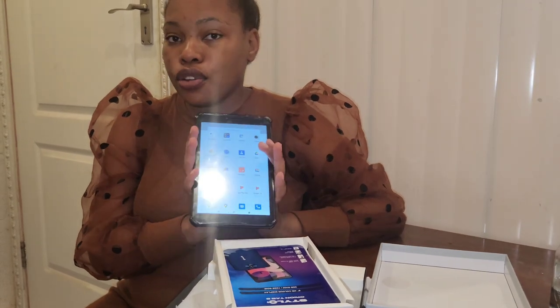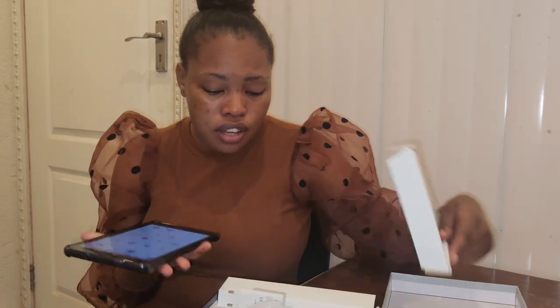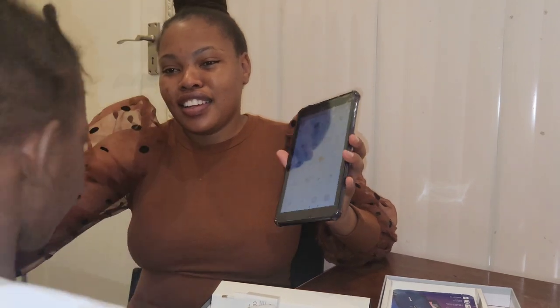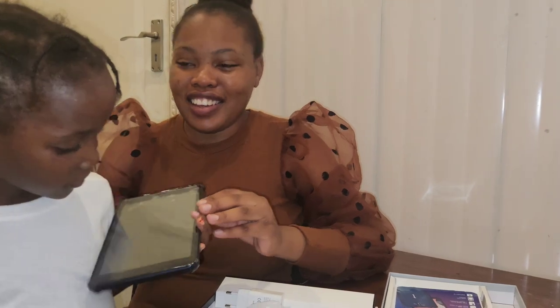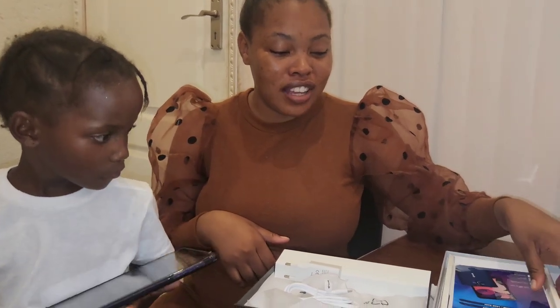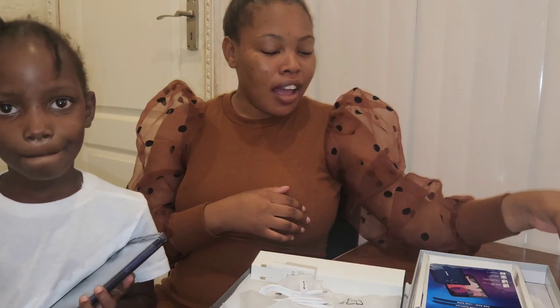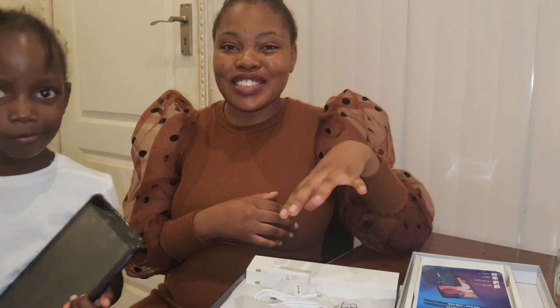If you're looking for an affordable tablet under two thousand rand, there you go — this one is about one thousand rand, though prices may have changed since I bought it last year in October or November. And here's my little sister — say hi! She's always in my videos. I think that takes us to the end of this video. Comment down below, subscribe to my channel, and we'll see you in another video. Bye!